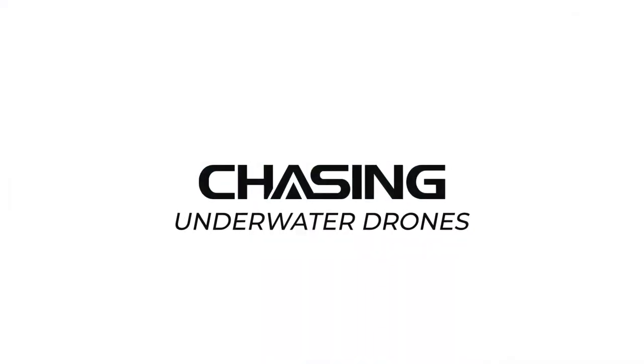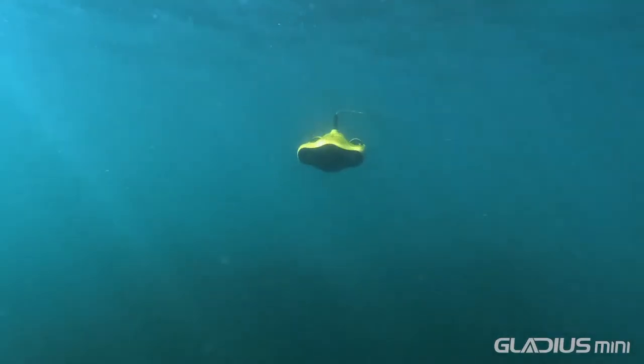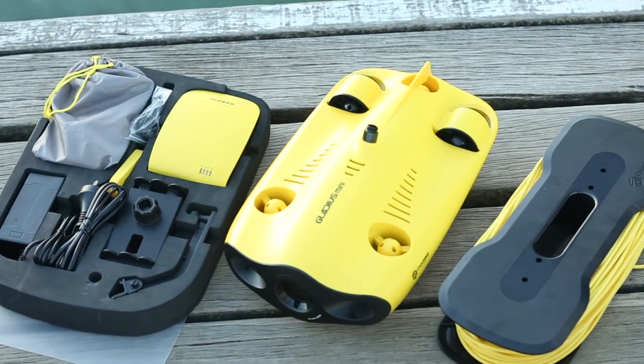Chasing Innovation, a tech company based out of China, is entirely dedicated to the development of underwater drone products. They are essentially the DJI of the sea. The Gladius Mini is their latest offering.